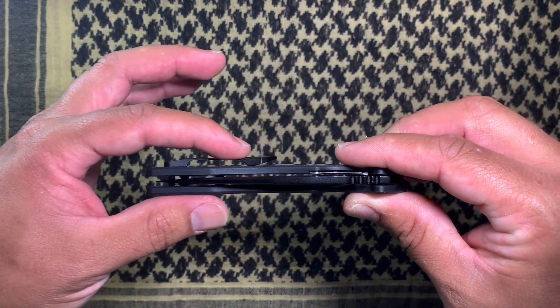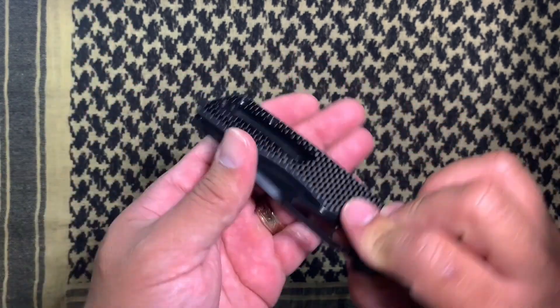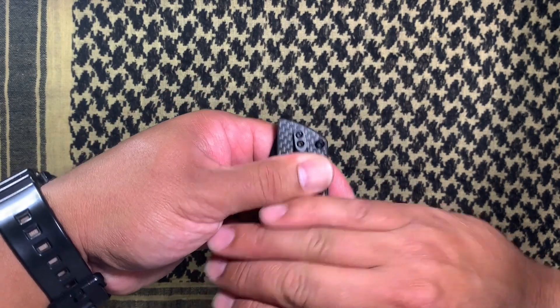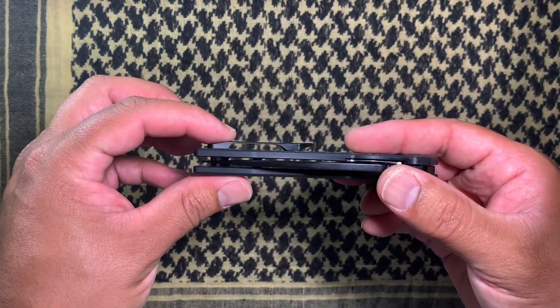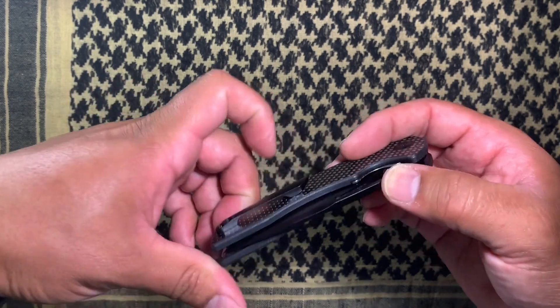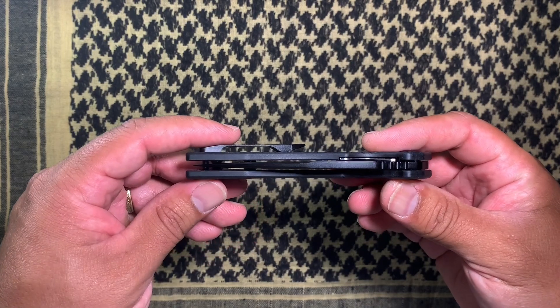I love the profile of it. It's not super deep carry, so there's a little bit that sticks up out of your pocket, but it just goes in and out of the pocket super easy. The tension on it is really good but not too much. I definitely like the clip a lot.